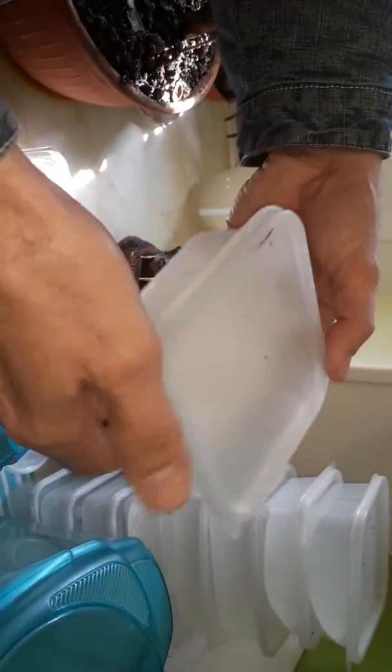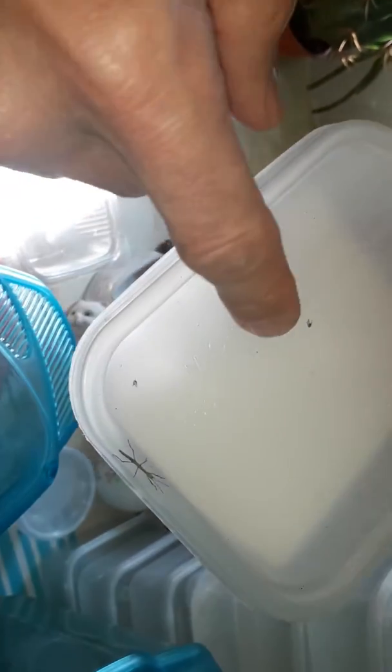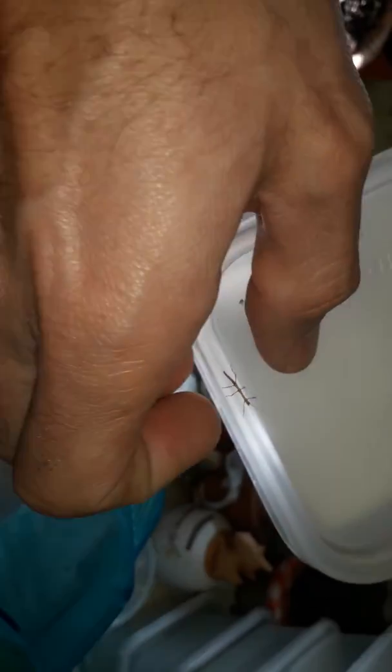Here's another container, and look — I've just found a baby stick insect on the container. I'll put the adults in this container. What I'm going to do is pick up that baby and show you how. You can use your fingers — carefully hold them, obviously don't squeeze them, just hold them very, very gently. Open the lid and put them in the tank. There he is, back in the tank.